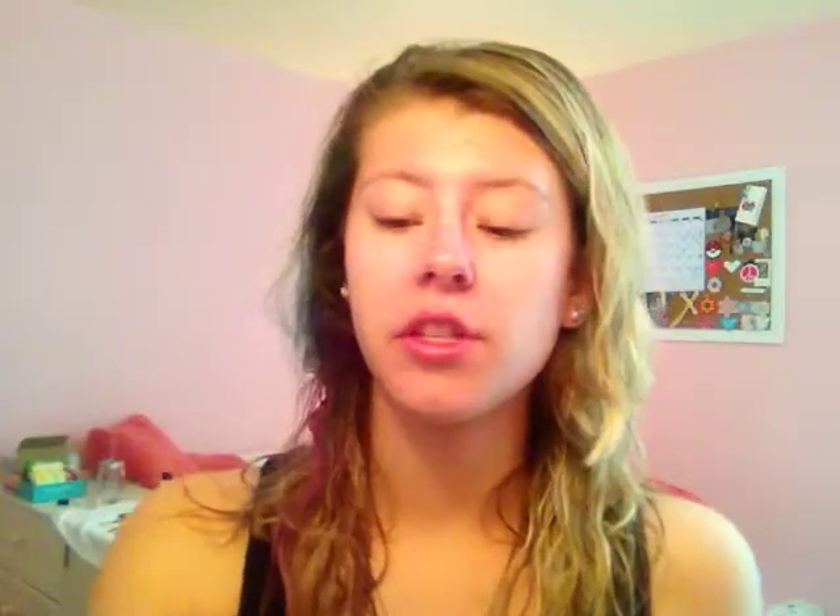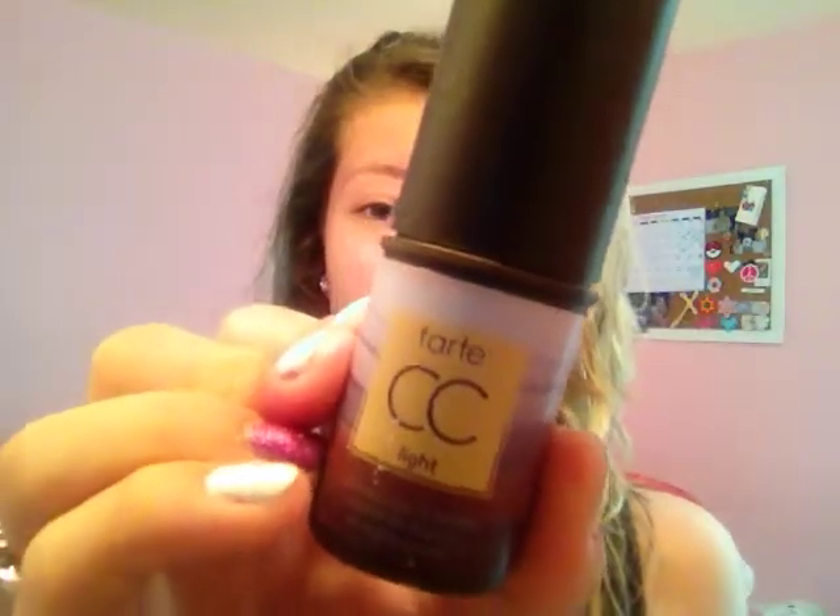I'm going to be using the Tarte CC in the color Light. It is a primer but can also double as a foundation. I like it as a foundation because it's super light — it gives you a little bit of coverage to even out your skin tone without being really heavy, which I like for being outside.